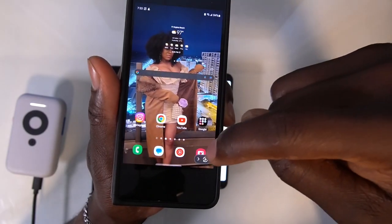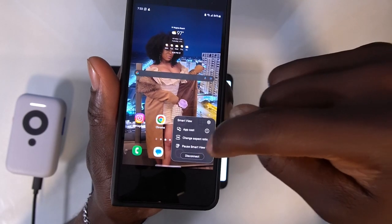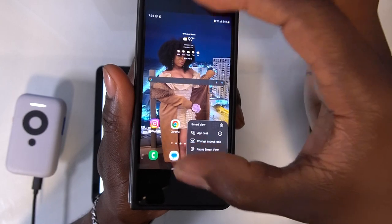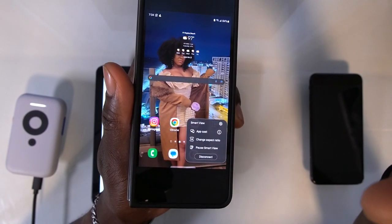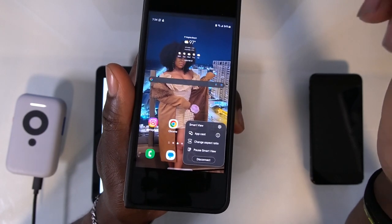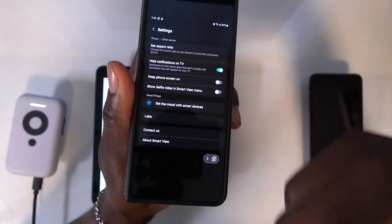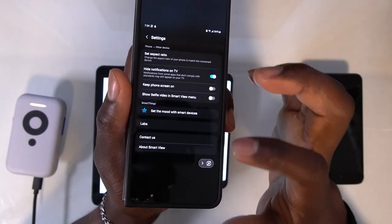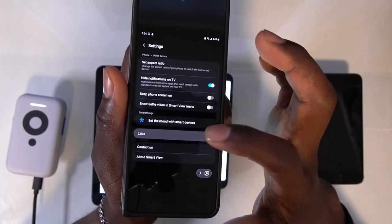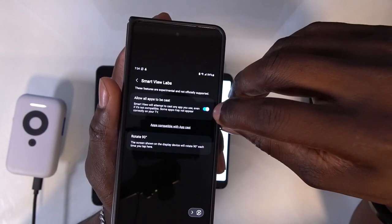Something else you can do with your Samsung display option is change the aspect ratio. You can make your phone smaller so the aspect ratio is more fitted to your external screen, or you can make it full screen. By the way, if you want to be able to app cast, you have to go to Labs and select 'allow all apps to be cast.'